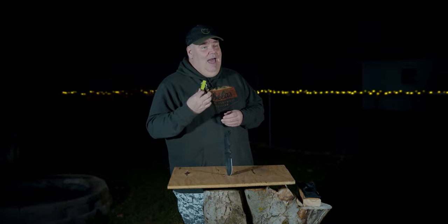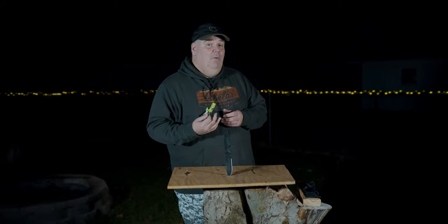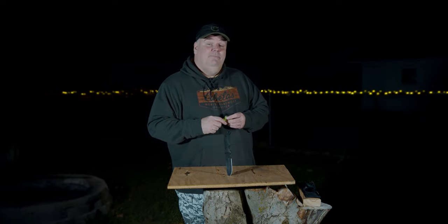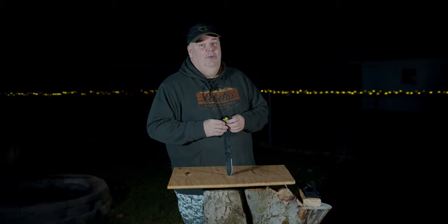All in all, I really like the Swiss Safe 5-in-1 Fire Starters. They're really well thought out. I highly recommend them. You get two in a box for $15.99 — not bad. I would say pull the ripcord and go for it.